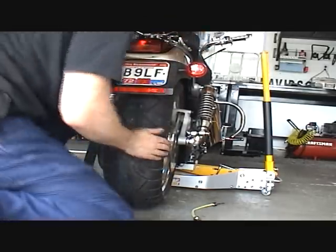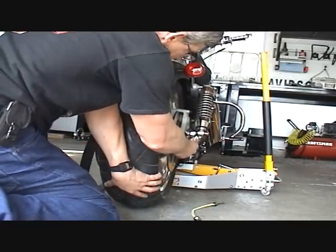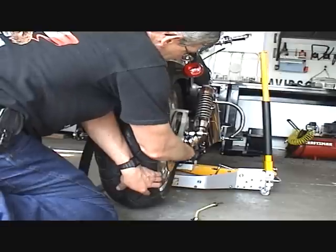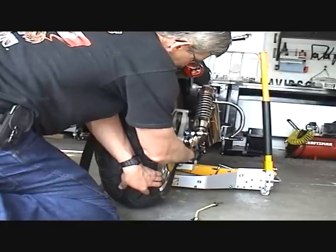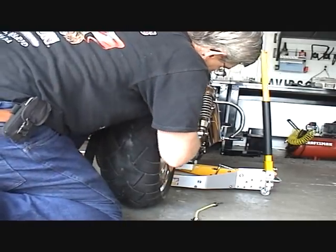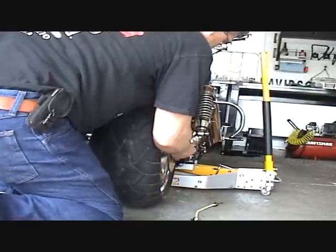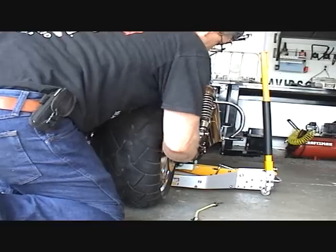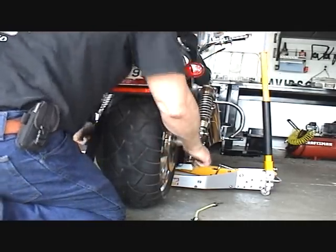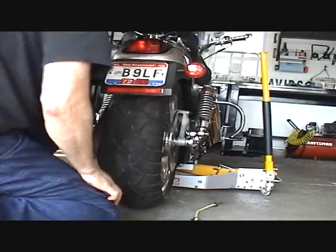I've got to back it off. Now I'm going to work the rear tire so I can get this small spacer in there — and it's in. I'm going to hold it in place. Now the axle's on there far enough to hold that spacer. I'm going to work the caliper to get it in — and the caliper's in. All I do is just tap it, spin it a little bit with my hand. I'm just spinning the axle — and there it is, it's all the way in.